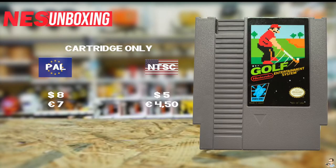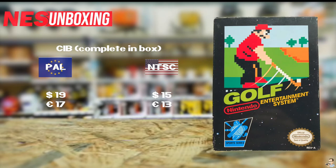Now let's take a look at the value for Golf. As we can see from these prices, the game is pretty cheap at the moment. If you are into collecting black box games, Golf is a great one to start with as it's not that expensive. Both PAL and NTSC are around the same price. It was a very common game, but if you are a golf fanatic you should definitely pick this one up.